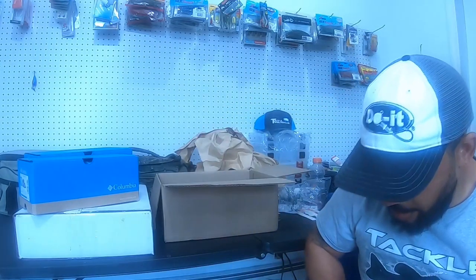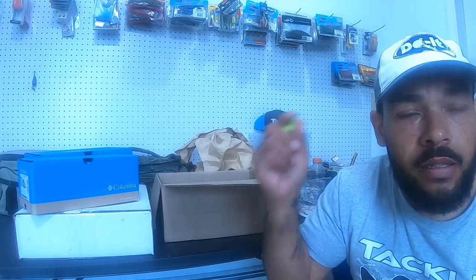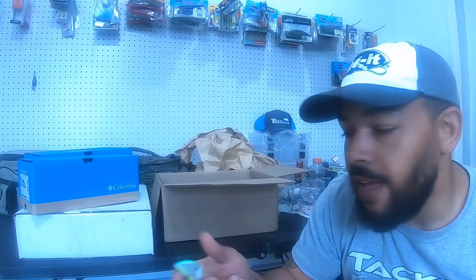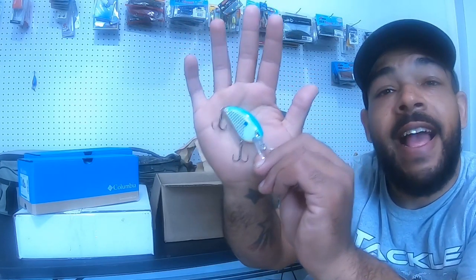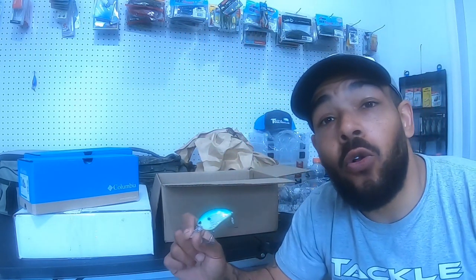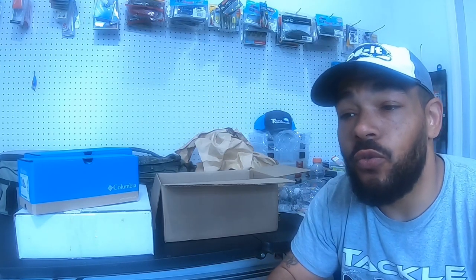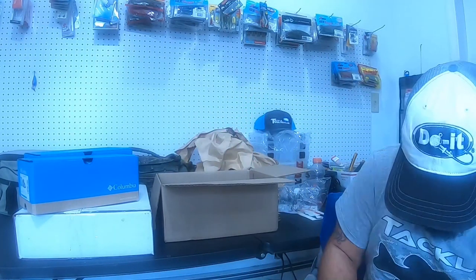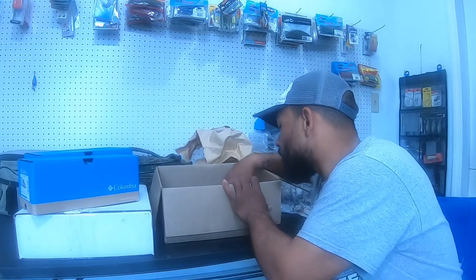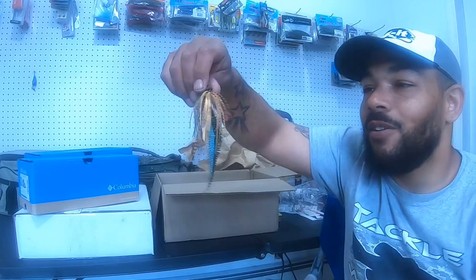Next, the Spro Little John MD 50 in a loud color — citrus shad. Pretty remarkable lure from the homework I've done on it. It's got a nice knock to it. The key here is the flat side — coming off of cold fronts, and we're still closer to winter than summer, so with that cold water that tight wobble is going to be a major player.